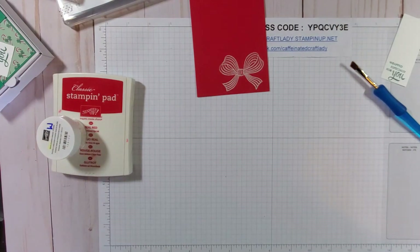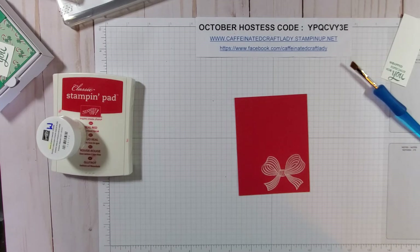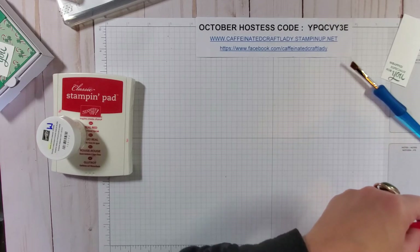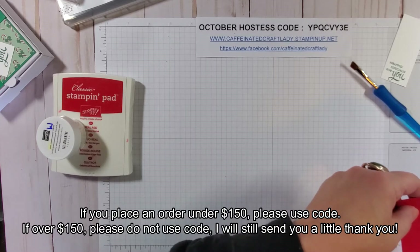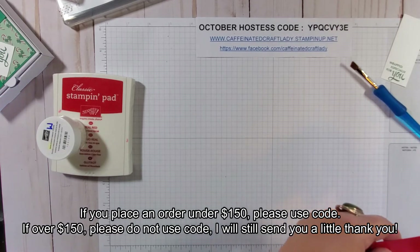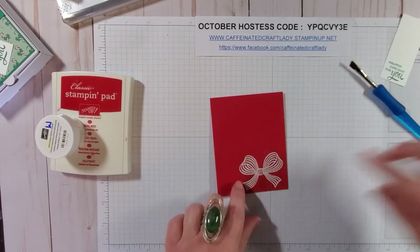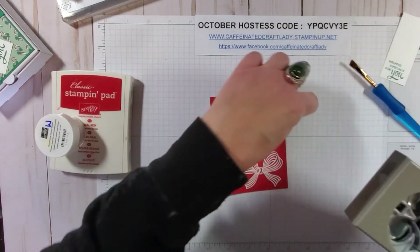I forgot to use the dryer sheet on there, but it looks like it's doing fine. Let me heat emboss that — it gets a little bit loud. While I'm doing that: if you don't have a current demonstrator and you'd like a catalog, please reach out and I'll get one in the mail to you. If you're placing an order of $150, if you could use my October hostess code I would appreciate that and I'll send a special thank you in the mail. I think I got some embossing powder stuck — didn't get my dryer sheet on there well enough — but we're going to go ahead and go with it.